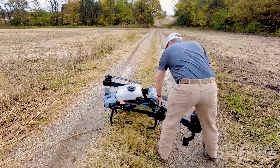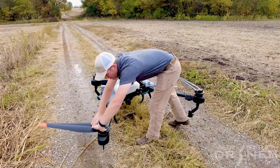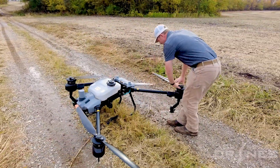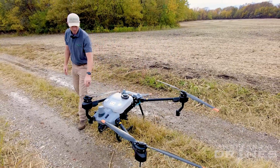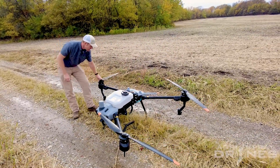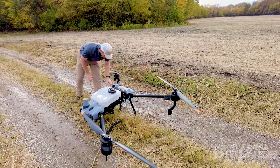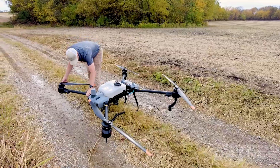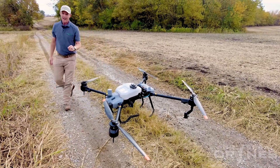We're going to show you the Agris T20P. Now why are we talking about a drone that is literally half the size of the T40? This drone is 20 liters — that's 5.2 gallons. The T40 is 40 liters, that's 10.5 gallons. It's half the size, but that does not mean half the efficiency.